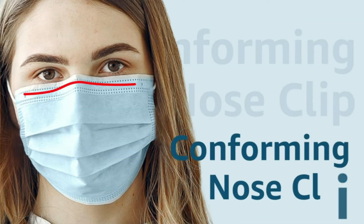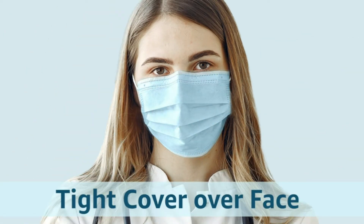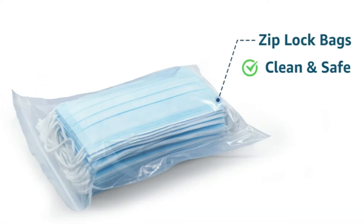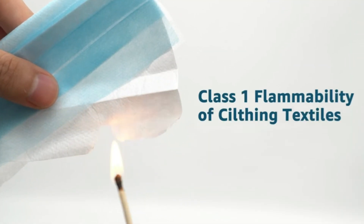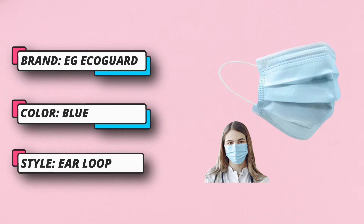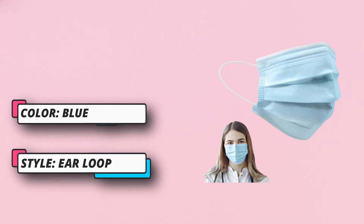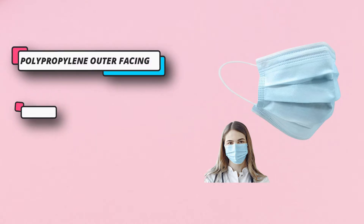It is ideal for patient use and quick application, as it delivers the same level of protection to the wearer if worn correctly or inside out. Level 3 masks offer the highest level of barrier protection, with excellent test performance of liquid barrier at 160 millimeters of mercury, and flame spread. All raw materials sourcing and face mask manufacturing are done in the United States.